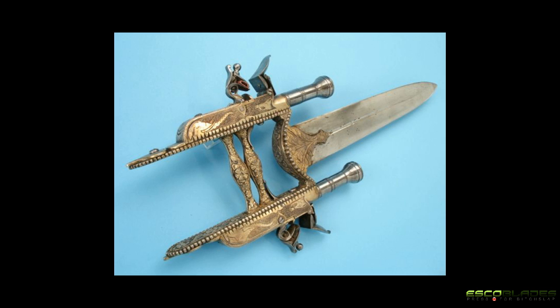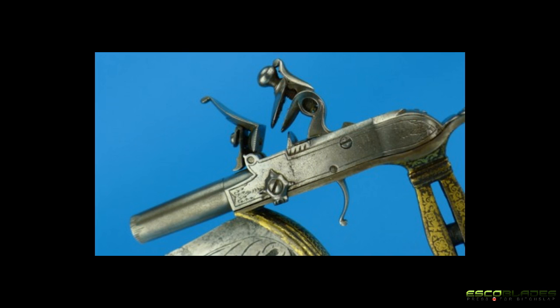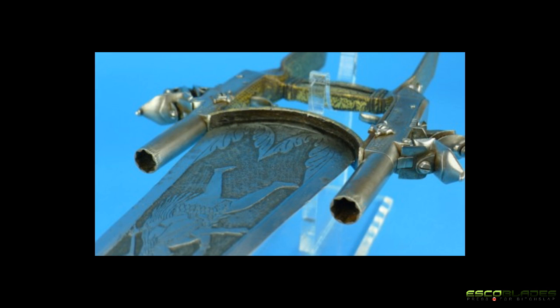Other versions of the Katara incorporated single-shot pistols that were built into either side of the weapon. In the 18th and 19th centuries, some traditional Katara were refurbished with this innovation as well as the scissors modifications. The pistols were meant to deal the killing blow after the Katara had been thrust into the enemy, but like most combination weapons, the effectiveness of the pistol Katara is doubtful.